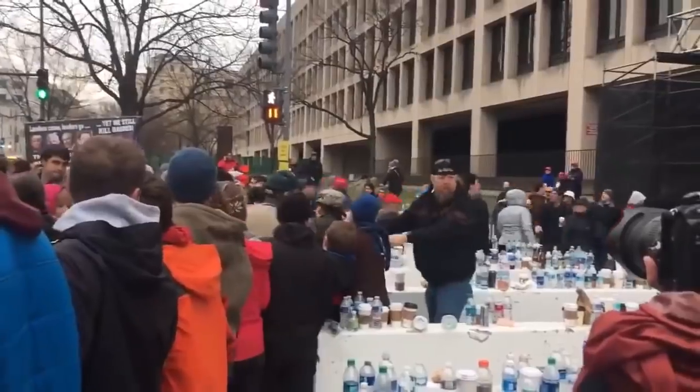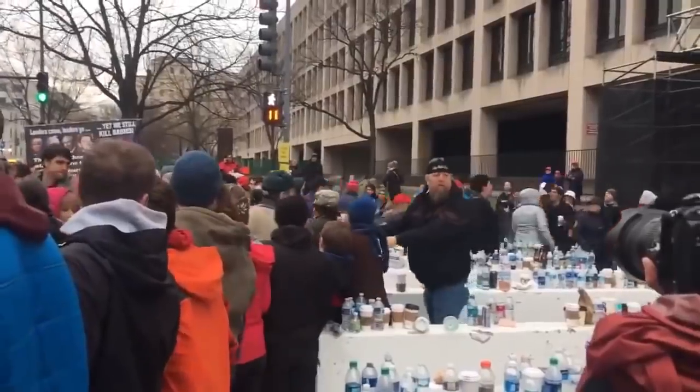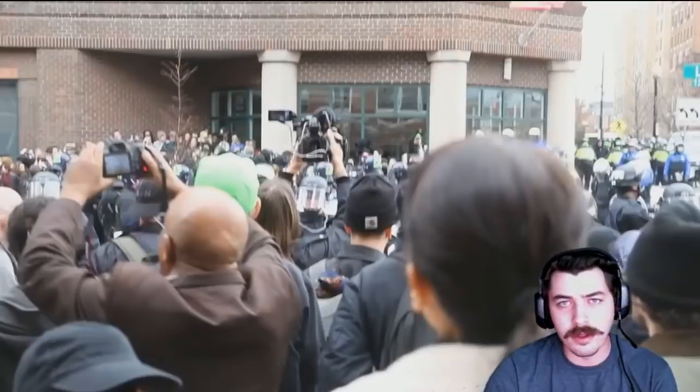Hey Dave, what do you think about this? — I don't give a f**k. Well said, Dave. Hey Dave, what about the hashtag disrupt J20? — I don't give a f**k. So all together, around 230 people were arrested and charged with felony rioting.